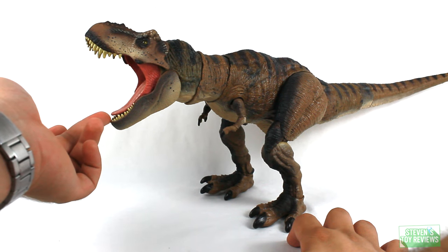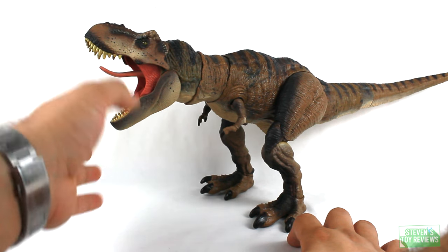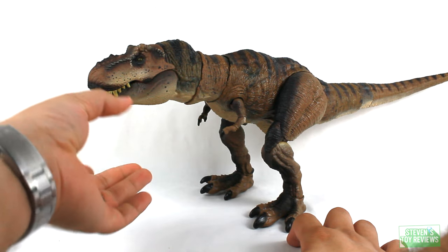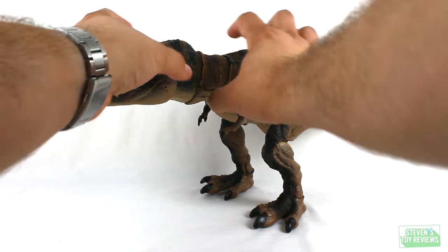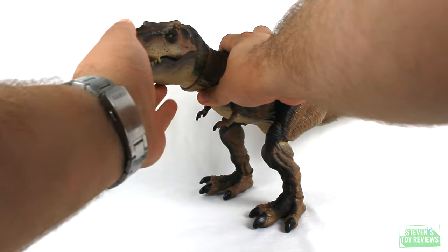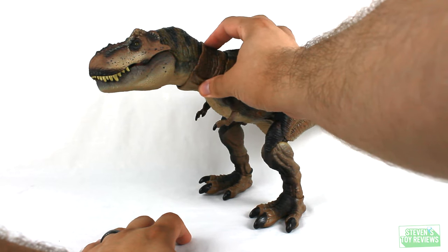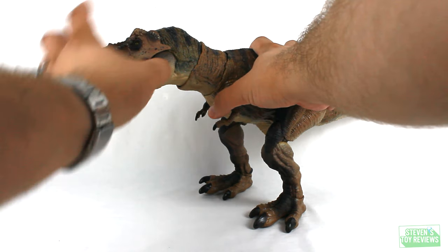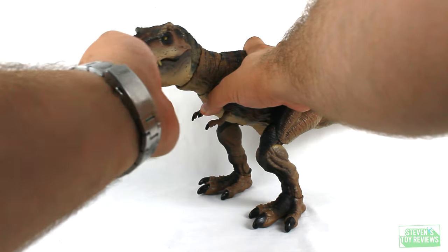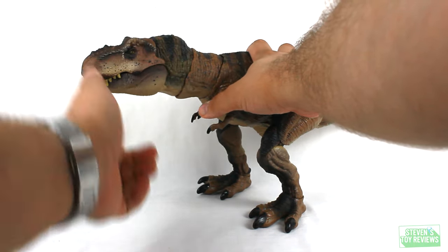We do have a tongue on a hinge that opens and closes. The wide-open stance does look a little goofy — some semblance of in-between would have been better. The head plugs into the neck on a ball joint so we can get Rexy to look around in all sorts of different directions — she can look up and down just fine. The neck section is made of softer plastic, essentially rubber, and plugs into the body on a ball joint as well, which enhances Rexy's articulation even more. She can look all around and even spin the head from side to side.